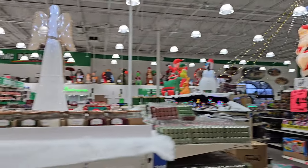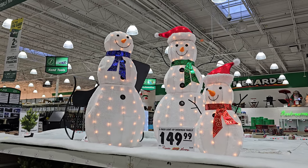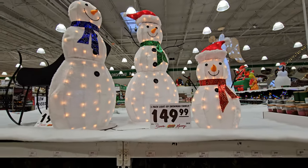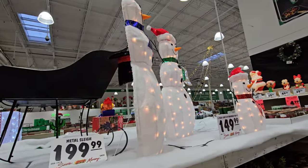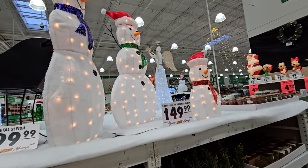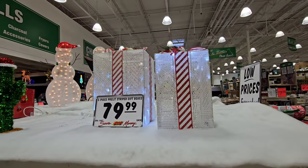I believe I saw some other ones around here, so we're going to keep looking. But I wanted to show you this three-pack light-up snowman family — these are actually pretty cool. I don't know if it's something I would actually buy, although as I look at them I go, man, those are actually pretty dang cool. $149.99 and you get all three snowmen. The cool thing about these is they're a little bit easier to store — you can see where they're hollow, so the medium one fits inside the large one and the small one fits in the back of both.